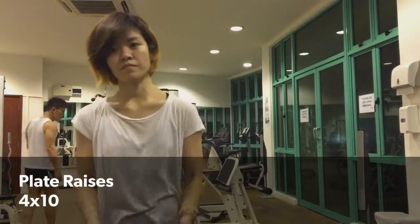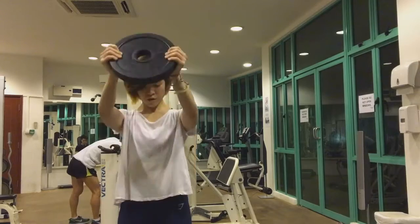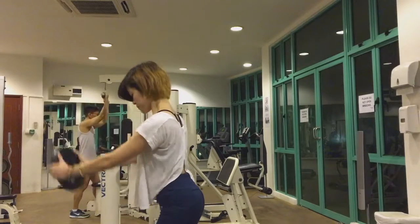Then I'll move on to plate raises, where I raise a 10-pound plate right in front of me. This really works your shoulders and tires you out.